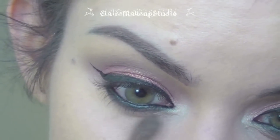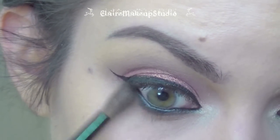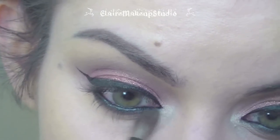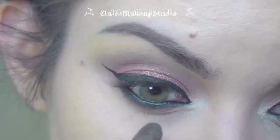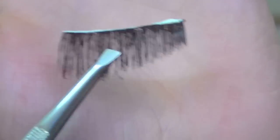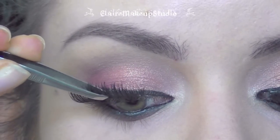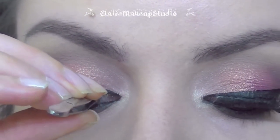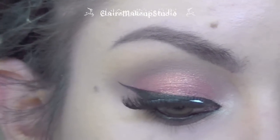I'm going to blend out this black eyeshadow with my blending brush and once again some Tease eyeshadow. Next I'm going to be applying some quite dramatic fake lashes — these ones are by Eylure and they're number 140 — using lash grip glue that dries clear. And of course I'm going to be applying some black mascara.